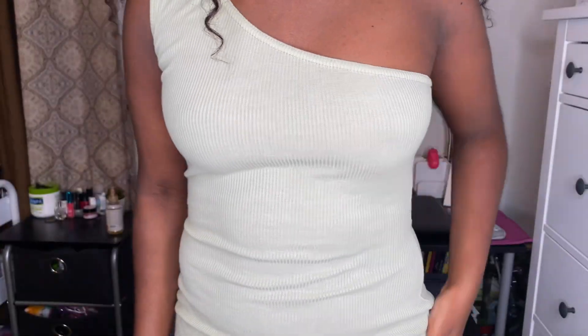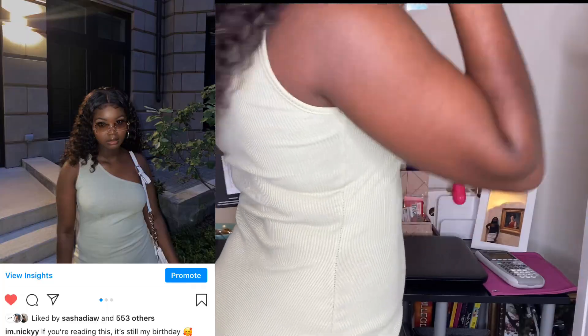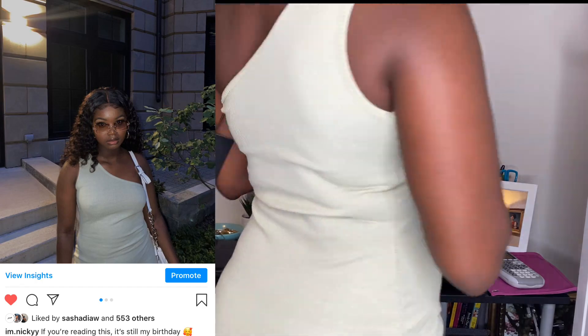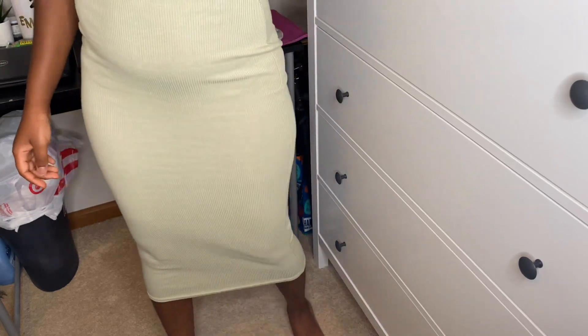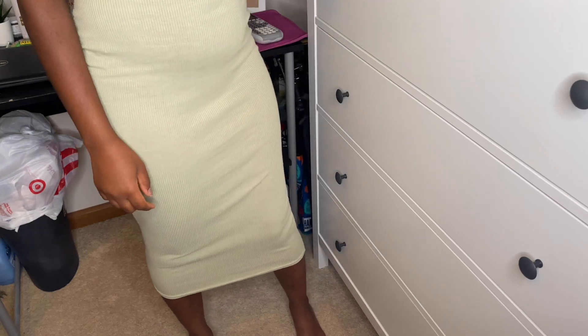This is the only dress I have throughout the haul, and I wore it on my birthday — you can see it on my Instagram. It is slightly see-through and pretty long, past the knees, but you should be fine. If you were to wear something underneath it, you would be perfectly fine.